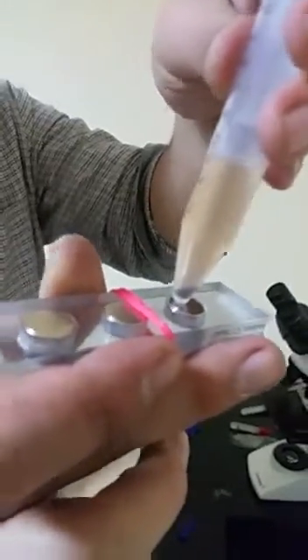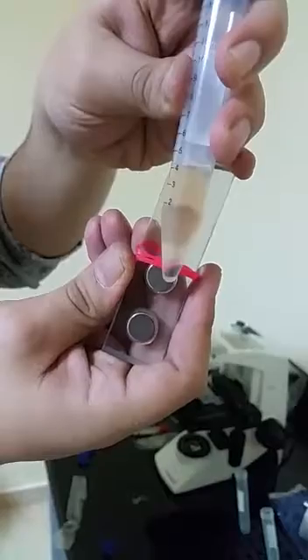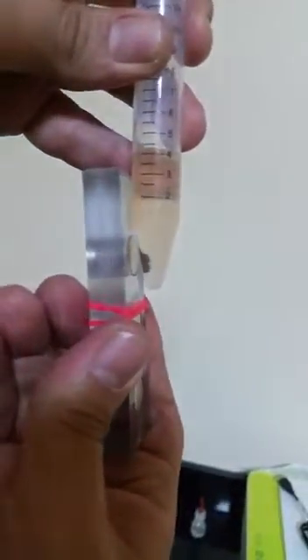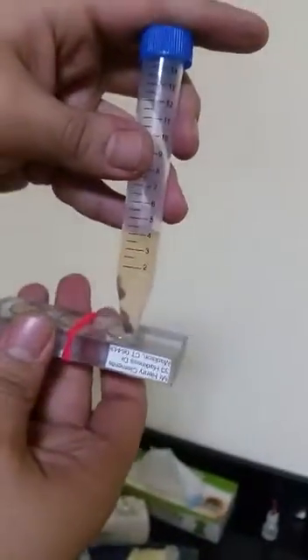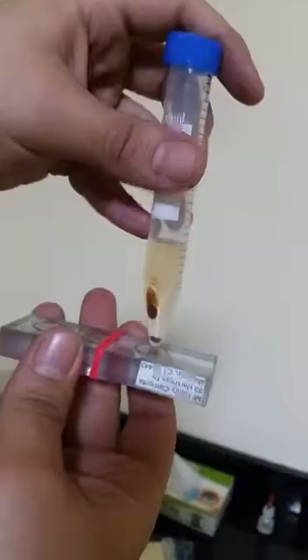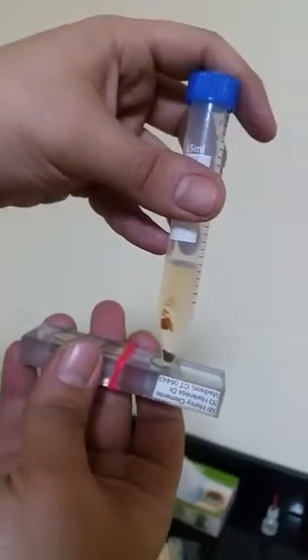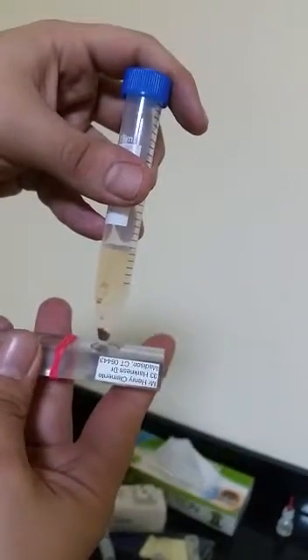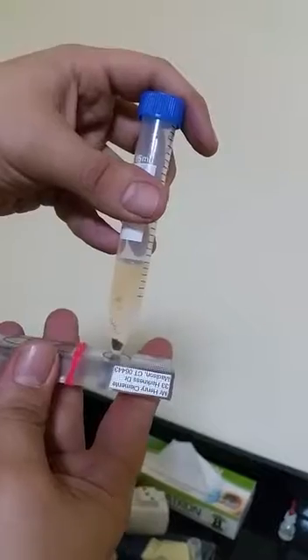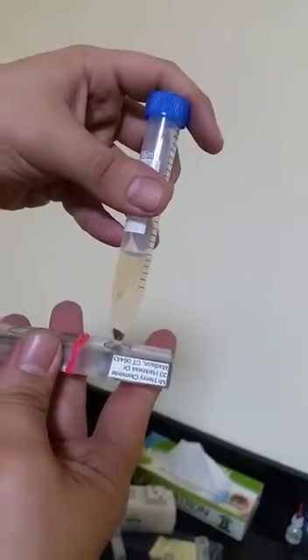Once you mix it in with the sperms or any cells after incubation, you just do the same trick. See, we'll put it here — look, it's moving. You can see it's simply moving with the magnet, very fast, very rapid. And the rest just takes some time until it responds with the magnet.